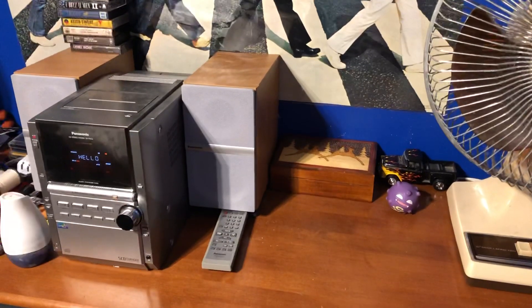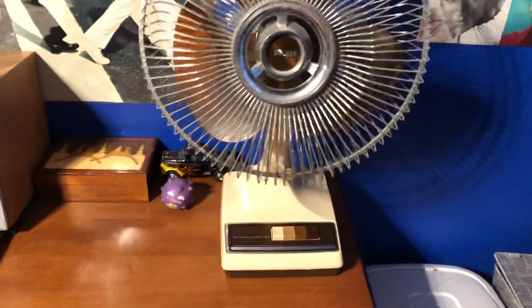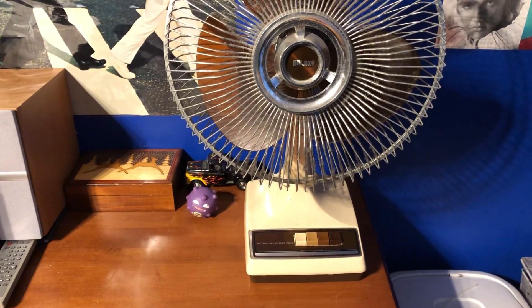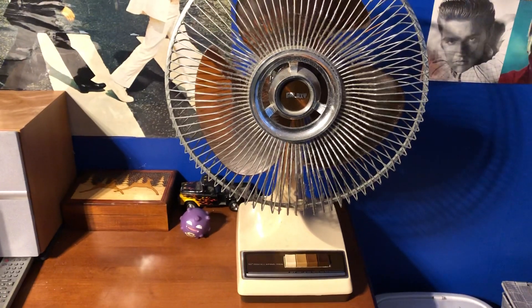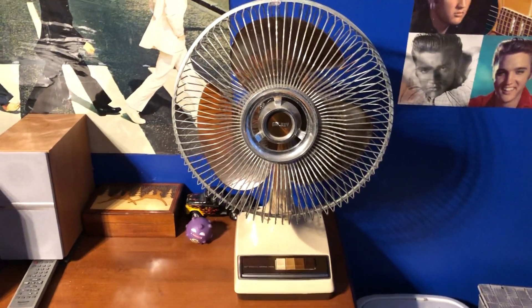Because I do have this CD player there and I figure I'll get something that matches it a little bit more. Even though this matches the dresser more, I'm trying to get something that looks a tiny bit less dated in the room — something that looks a bit more modern, I guess. You guys will see what I mean when I swap it out.